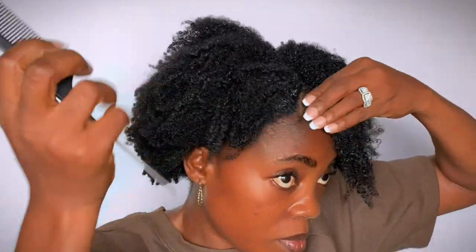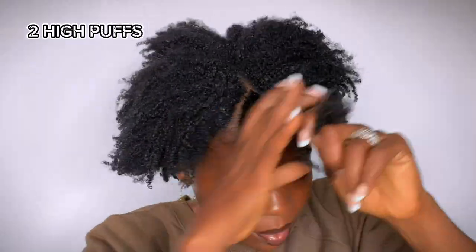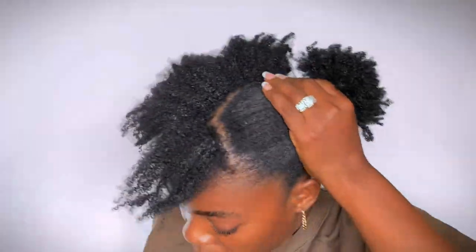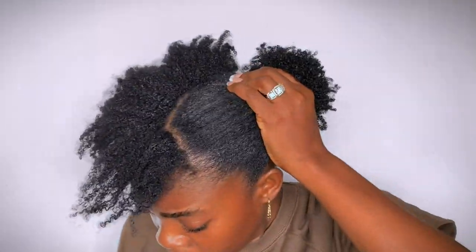The next hairstyle is going to be two high puffs with a band. For this hairstyle, I'm going to play around with different styles to see what works best for me — you can do the same. First of all, I'm going to start with the bangs in front, then I'm going to join the bangs to the hair, and lastly, I'm going to join the buns together. Let's see how it goes.